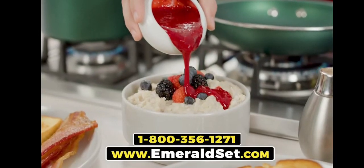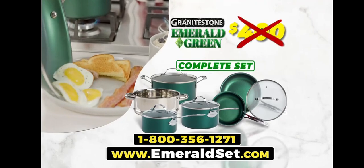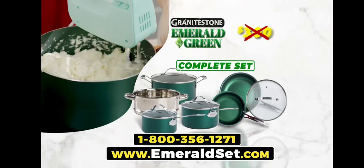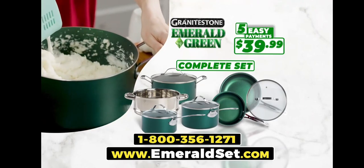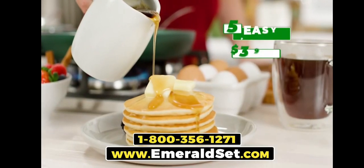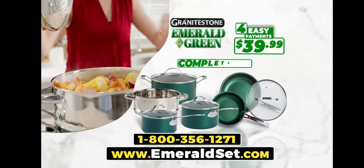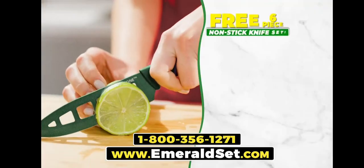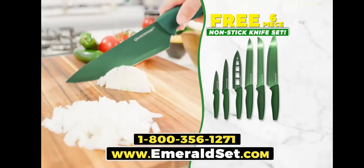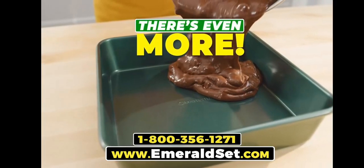You'd expect to pay up to $500 for a professional quality cookware set. But during this special TV introduction, you can get the complete Granite Stone Emerald Green set — not for $500, $400, or even $300 — but for the factory direct price of just five easy payments of $39.99. And for everyone who orders today, we're going to drop one payment. You get it all for just four easy payments of $39.99. We'll include this razor-sharp six-piece knife set to prep quick, and they're all non-stick, free.